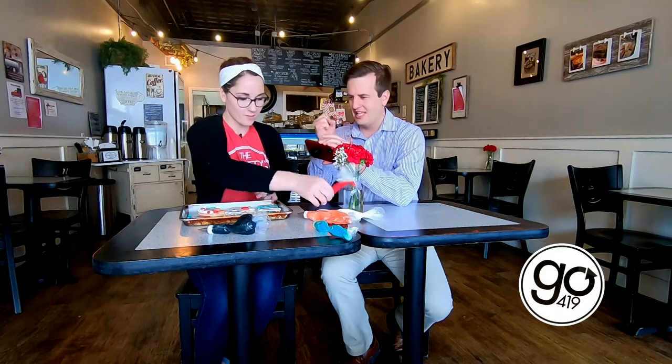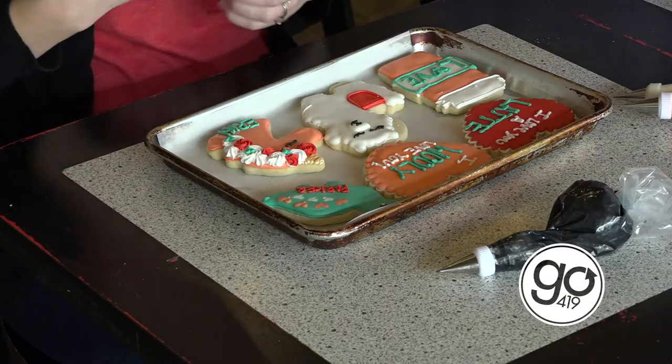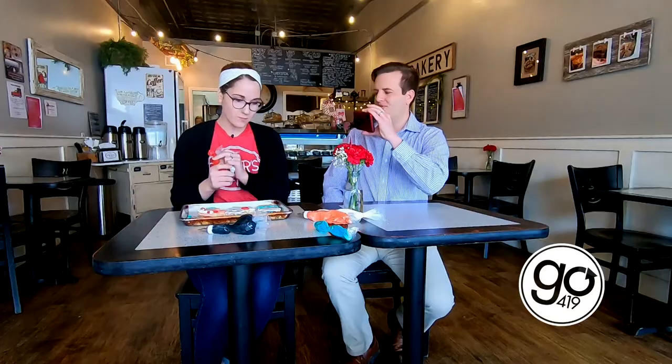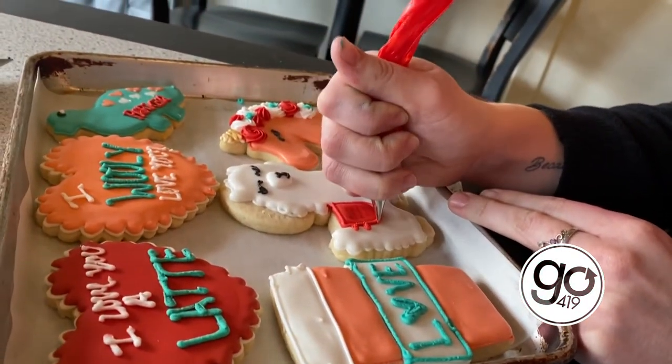And then that's obviously with that black — that was a lot more fine. Yeah, it's the smallest tip. So I have to imagine practice makes perfect. Yes, it does. I taught myself most everything that I know about royal icing cookies.